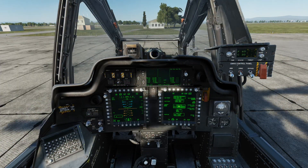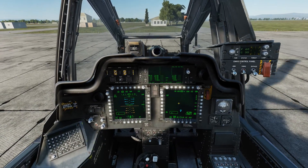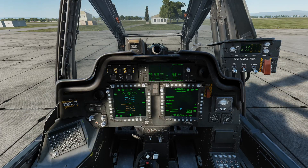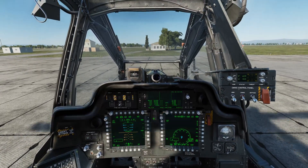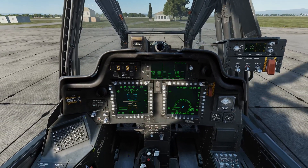Here we're able to see the position confidence has turned green, indicating the INU is sufficiently aligned. We'll set up our MFDs as desired — I'm going to enable the HSI for my TSD display — and then roll out, disabling the parking brake, increasing some collective, and pushing forward on the stick to begin taxiing.